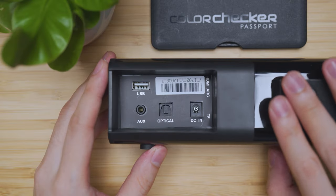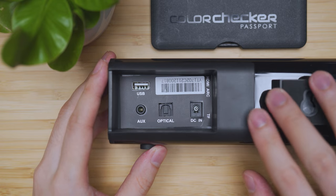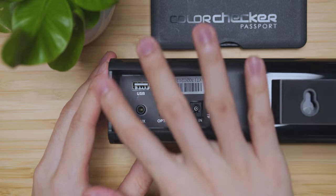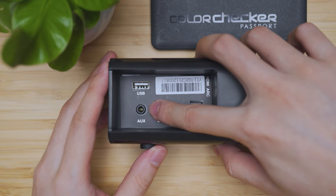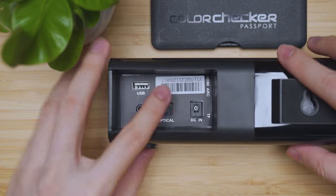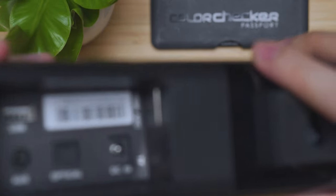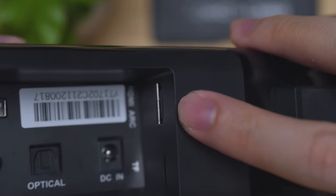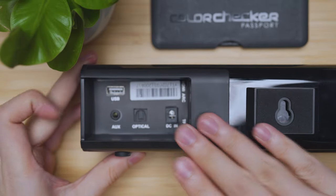Aside from the Bluetooth 5.0 connection, there are five physical ways you can connect to the soundbar. The connections are located on the back left side. Here you can see the USB port, the auxiliary 3.5mm port, optical port, the power adapter DC-in, and on the very sides is the HDMI port as well as the micro SD port.